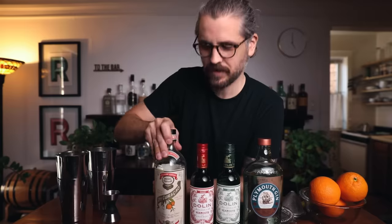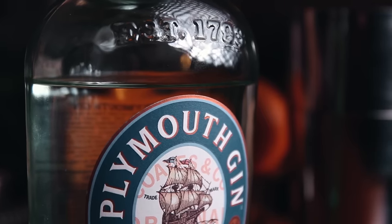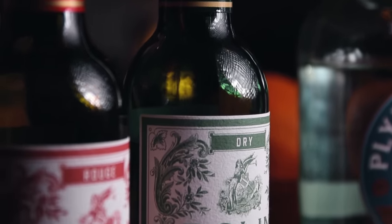Now the booze. For this cocktail you're going to need: gin, dry vermouth, sweet vermouth, orange liqueur — I've got curacao and Grand Marnier — orange juice freshly squeezed, and orange bitters. It's a lot, but I am making two cocktails. Gin is the base — I'm using Plymouth. It's a really nice, soft gin that lets the other components stand up.